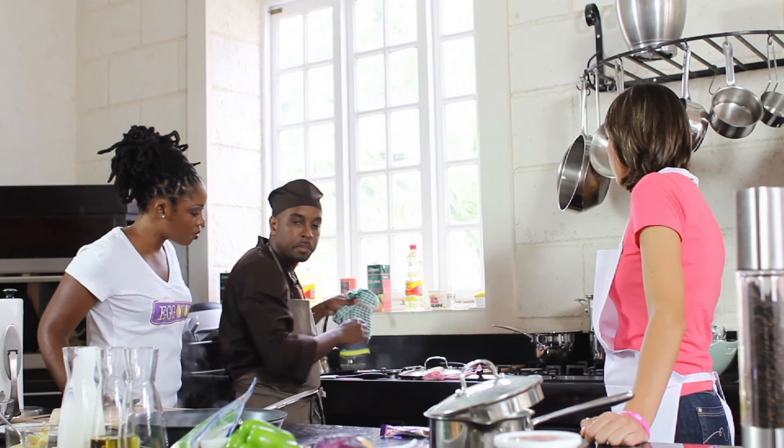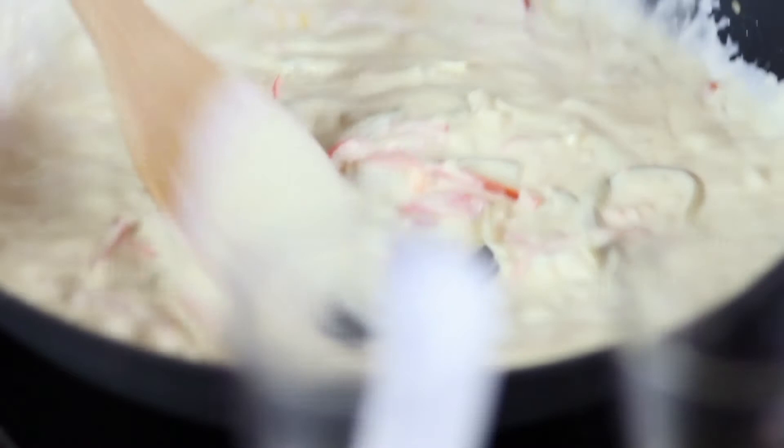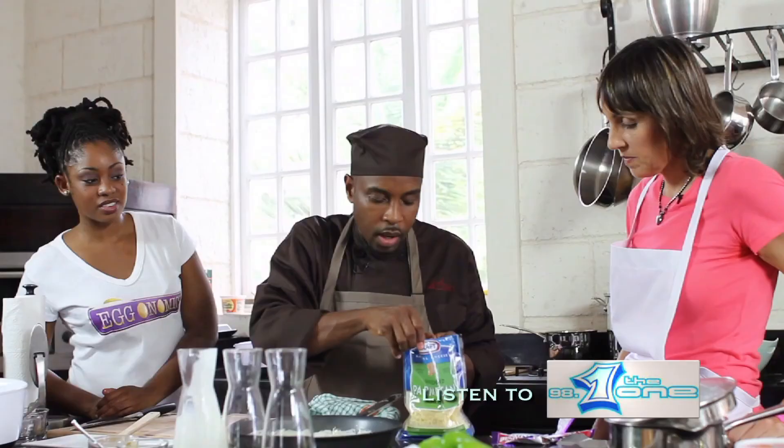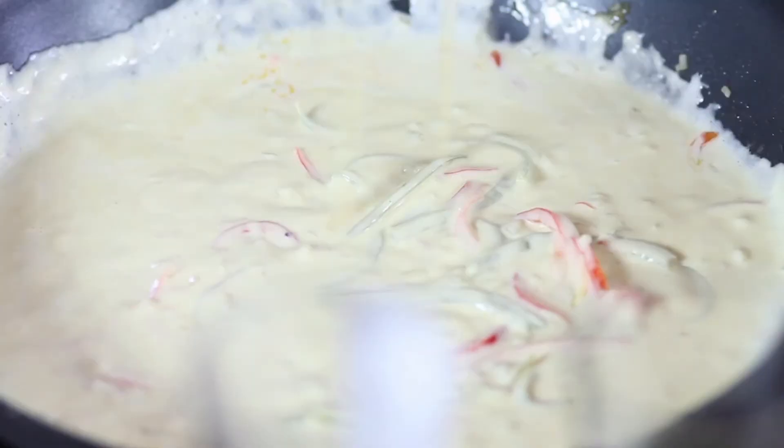Just continue the sauce. What we want to add here now as well is some Kraft Parmesan cheese. Parmesan cheese — just add some of that into here. Oh, yummy. That looks good.